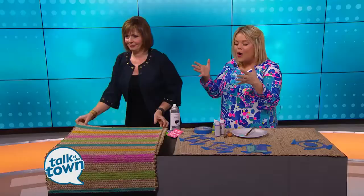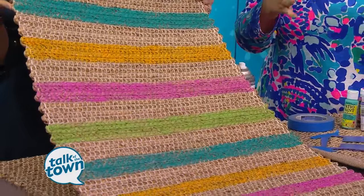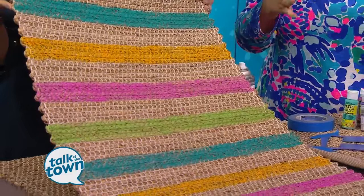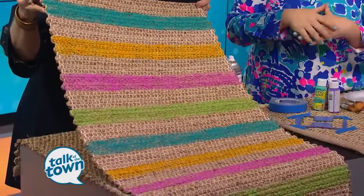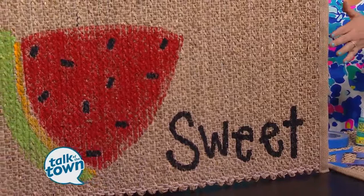Everyone decorates with a front doormat, and it would be a fun treat. This is a striped one — I just chose some of my favorite colors and used the plants around my front door, coordinating my wreaths and things with very simple stripes. And we love the watermelon one — isn't that adorable? I've seen watermelon rugs at other places, but they were a lot more than just the $4 or $5 it cost me to make this one.